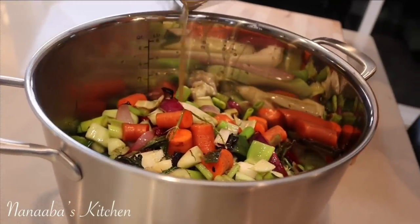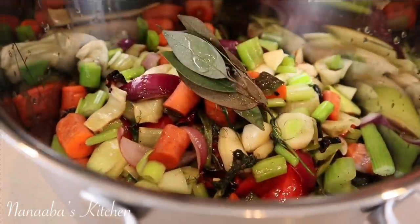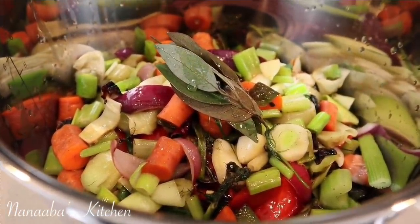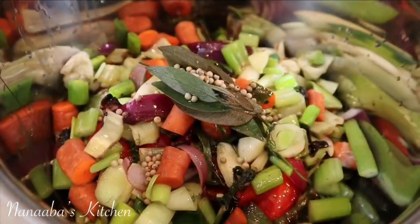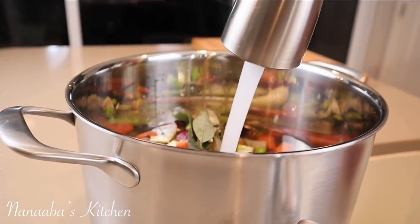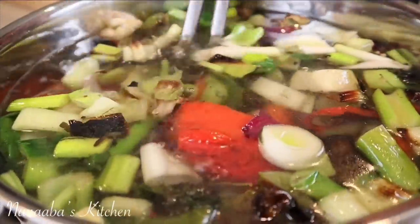Now transfer everything into a stock pot. Take a look at this sneak peek — the broth that has already formed is flavor-loaded. I've added some bay leaves. I have a 12-quart stock pot and I'm adding some white peppercorns — you may substitute those with any kind of peppercorns you have: black, red, or green, whichever will work.